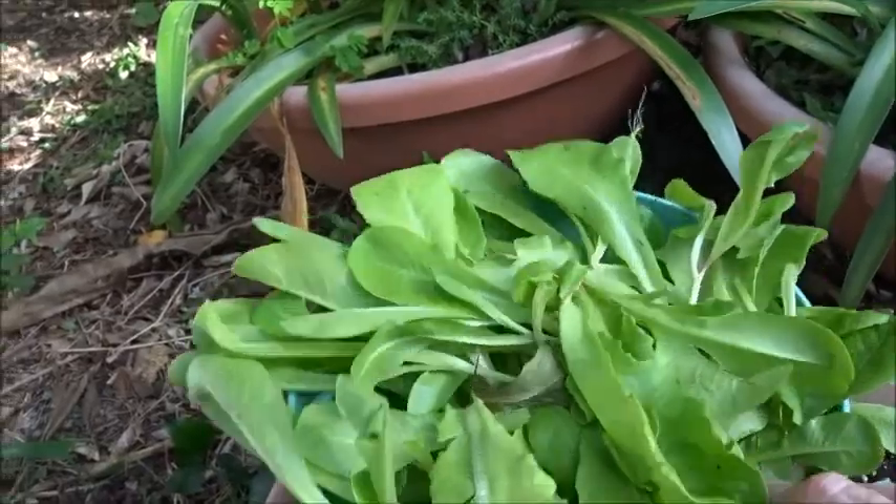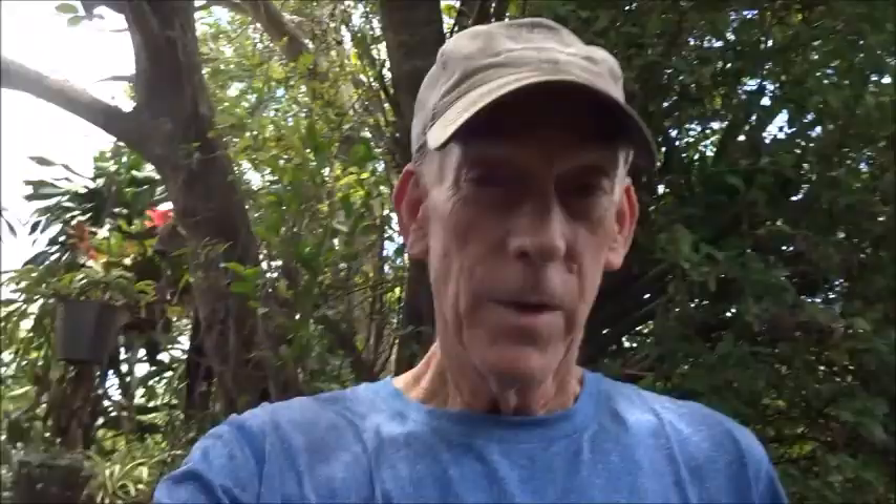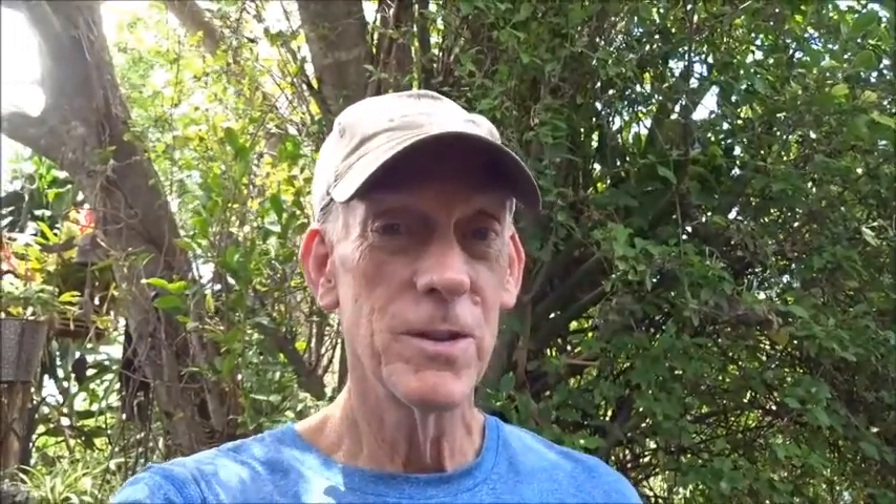And there we go. Let's see how it tastes. If you're not trying to grow anything currently, whether you live in an apartment, a townhome, or you've got your own property, give it a try. You can grow in containers like we do, or if you have more space, you can put some planter boxes in or just till the soil and start growing that way. Thanks for stopping by to check out my video — subscribe, like, or dislike, whatever you think you need to do. We're out, take care.